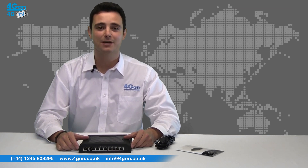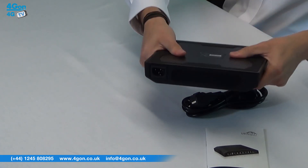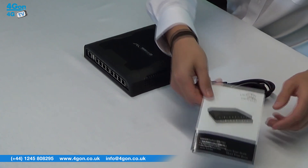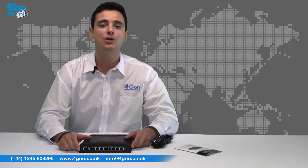Each version of the ToughSwitch comes with the ToughSwitch unit itself, a power cord and product documentation. All three have the power supply built in, which makes them fairly heavy and rugged. All you need is a power cord in the back, so no more adapters adding confusion to your installation.